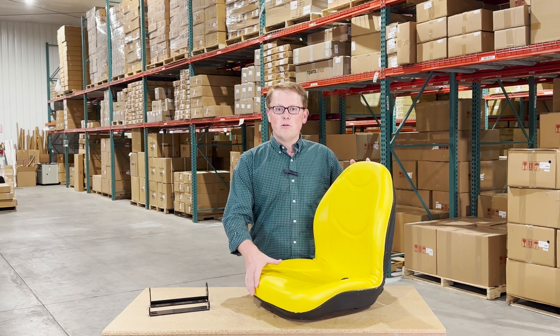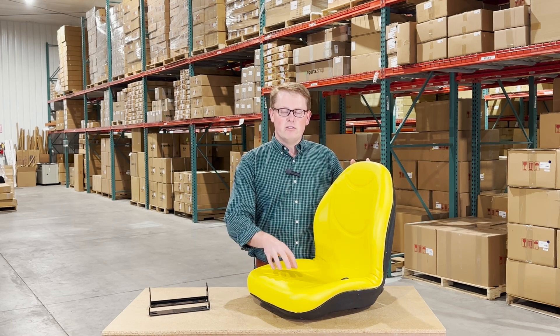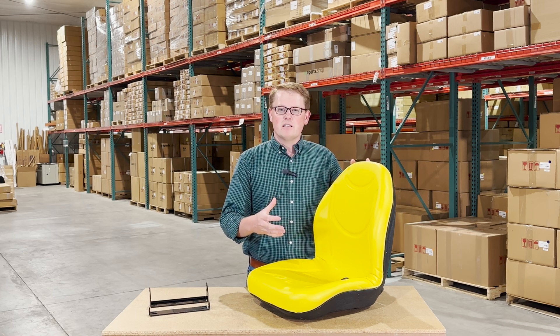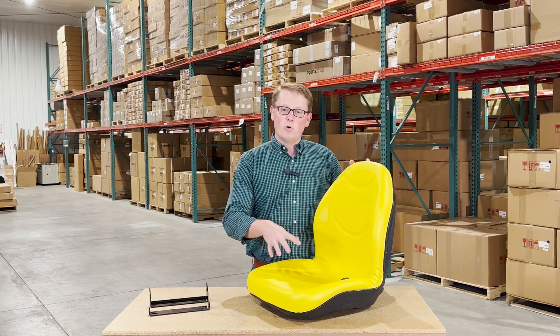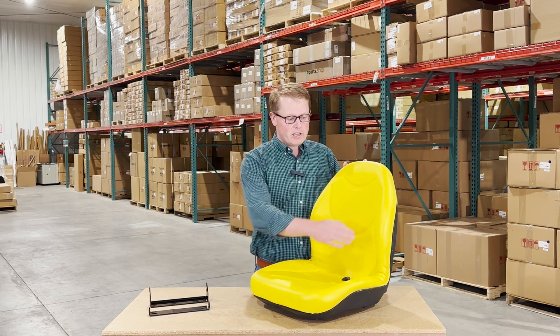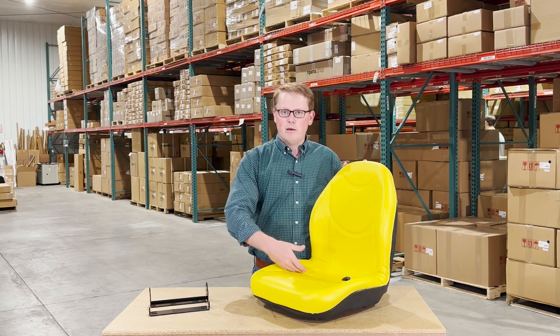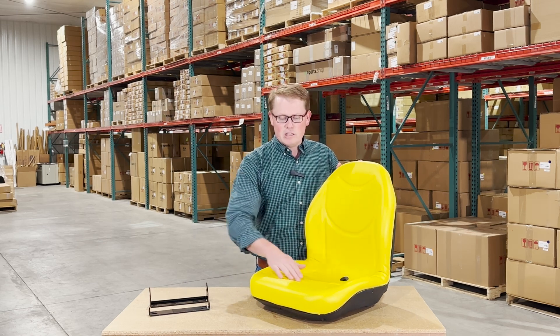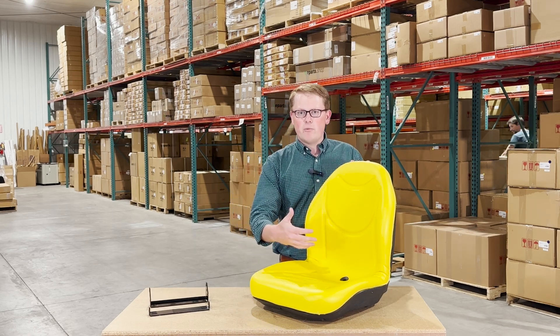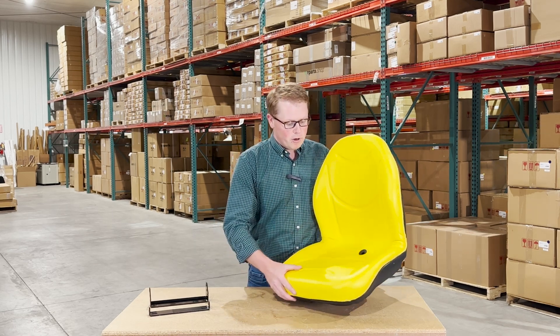The seat is made with a very durable and long-lasting vinyl and foam that may sit a little bit more firm out of the box, but that's just to make certain that it's going to wear in over time and not wear out. We do have the contoured backrest and bottom built into the seat cushion with the lines molded into the cushion as well to give you good airflow and that wraparound feel on your mower.